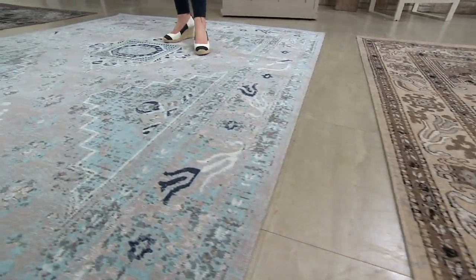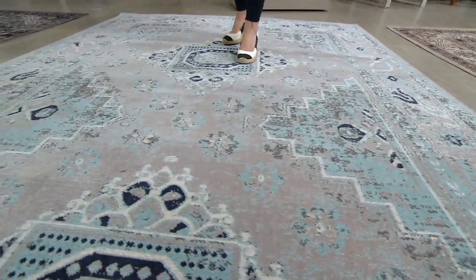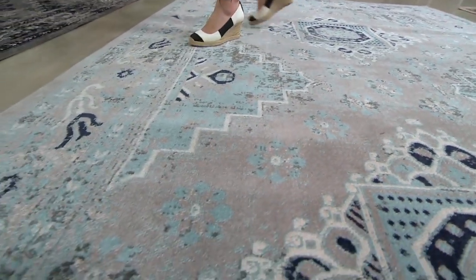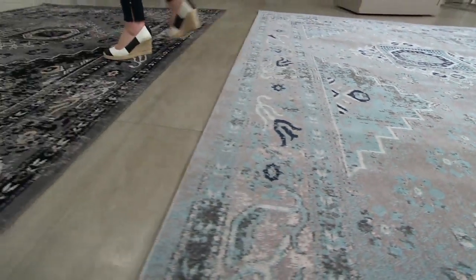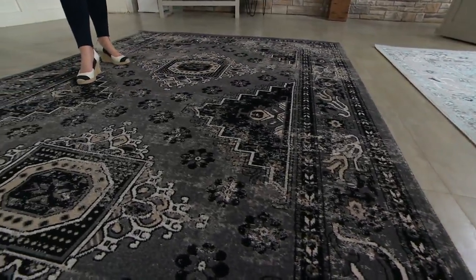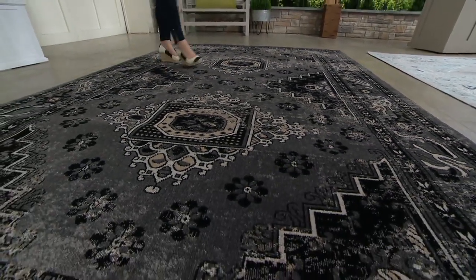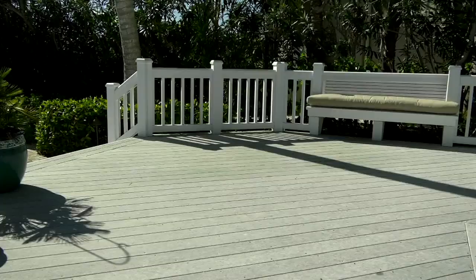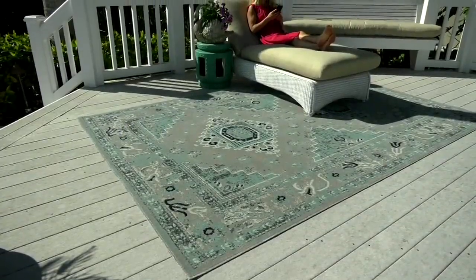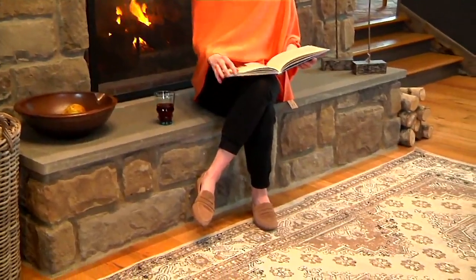Speaking of blue, this is ocean — navy and kind of a turquoise, with silvers and a darker gray. And then our coal with the black and the taupe. Really, really stunning. Spills, mildew, mold — it all washes right away. You can't hurt this. Created for indoors or out. Absolutely love it. A hundred percent polypropylene — easy, just rinse with a hose and clean it.